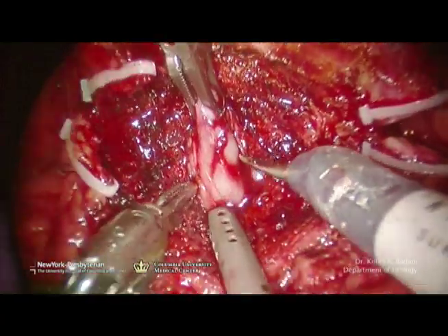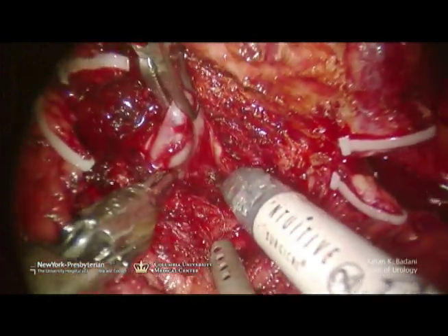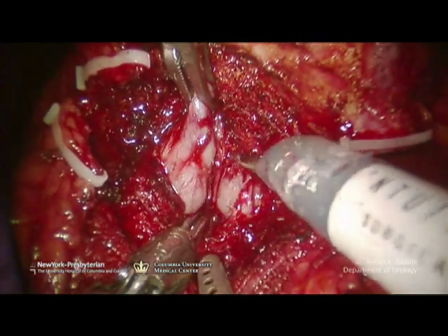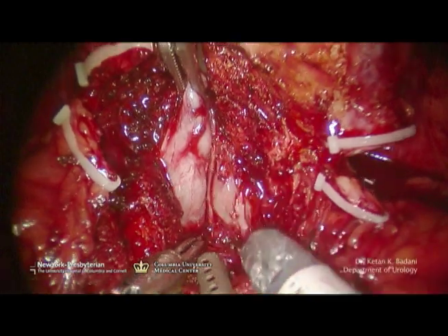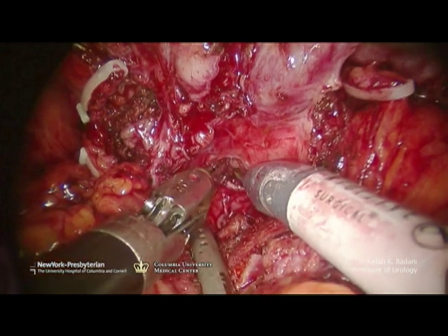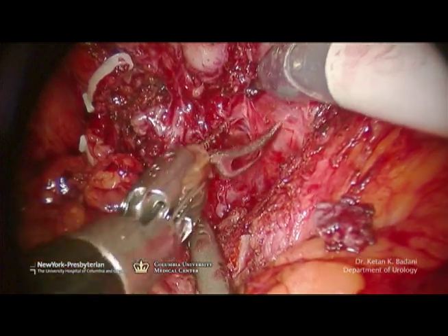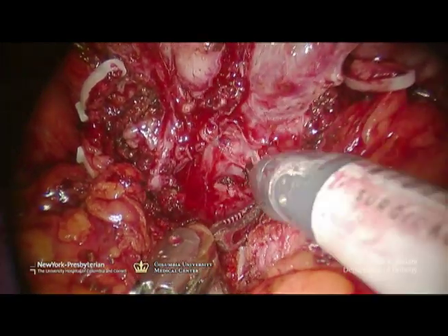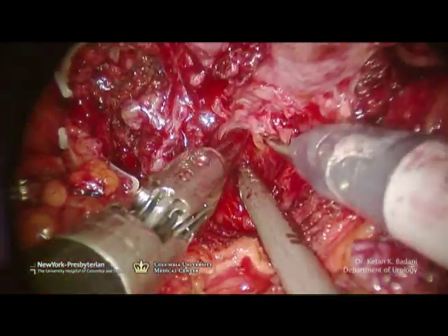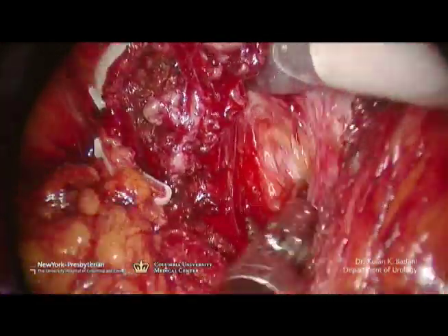Seminal vesicle dissection. Here the vas deferens have been further dissected, and the left and right vas deferens have been identified. Creating a plane in between the two vas deferens and the seminal vesicles to further elucidate the anatomy. Posterior Denonvilliers is grasped, and an incision is made approximately one centimeter below the base of the vas deferens. The perirectal fat is visualized and used as a plane. At this point, two planes can be developed: one between Denonvilliers and rectum, or one above Denonvilliers, between the capsule of the prostate and Denonvilliers fascia.